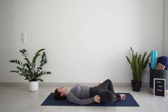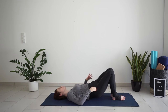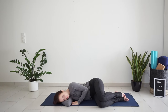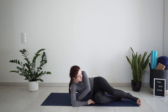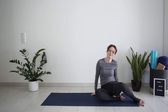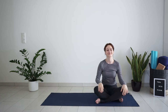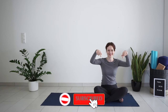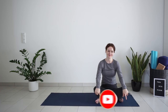Slowly bring your knees together and roll over to your favorite side for a second. Then on your next inhale, slowly come up to a seated position. If you enjoyed this yoga routine, don't forget to give this video a thumbs up. Subscribe and click the notification bell for new videos. I will see you in the next one. Good night!